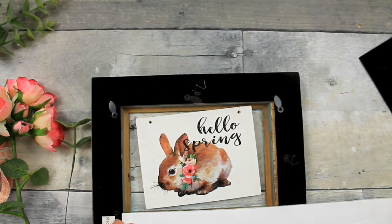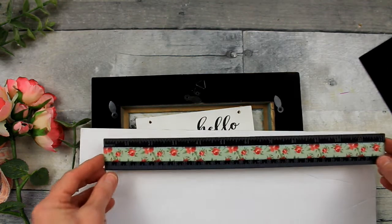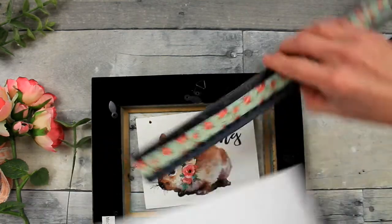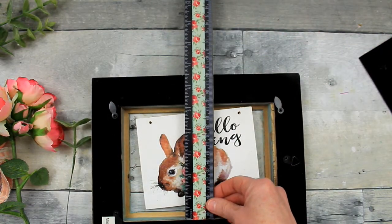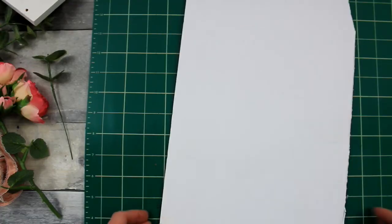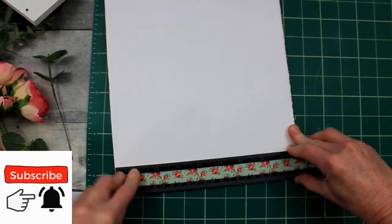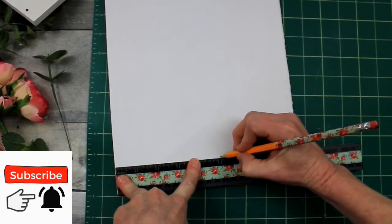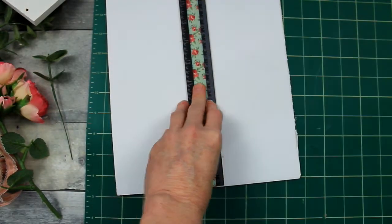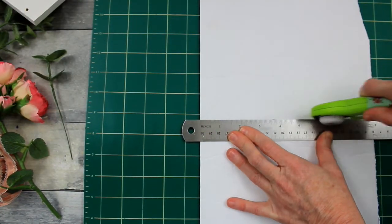We're going to take this foam board and cut it to fit this 5x7 frame. This is a little bit of a shadow box frame. The back was broken on it. I got it from Goodwill, but I knew the finish on it would be perfect for spring or summer. I'm just measuring it on the foam board and lining up my ruler, then you can use scissors or a knife to cut it down so it fits snugly in the back.